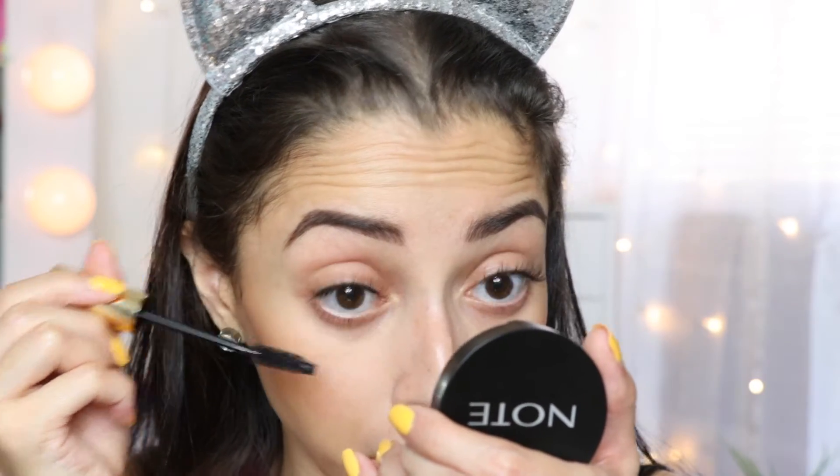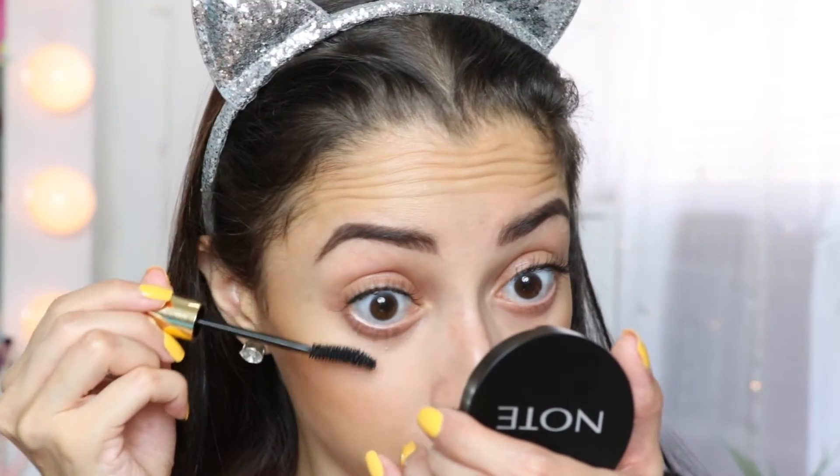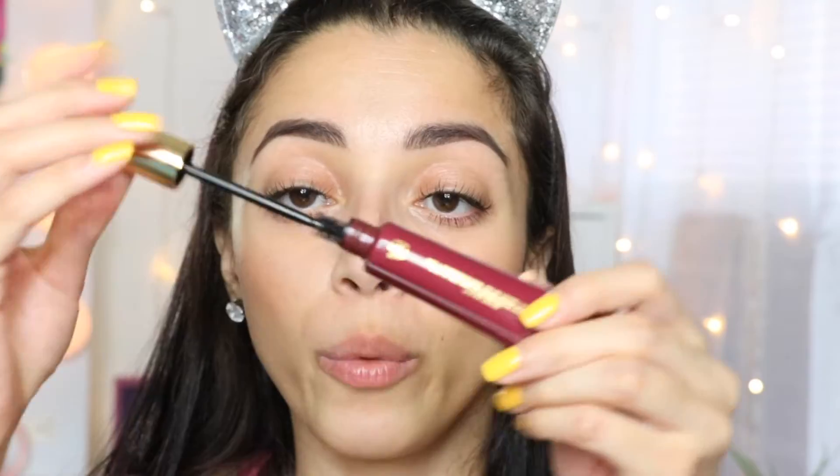Remember, when you're putting the wand back in, don't just push it in because air going inside will make the mascara dry quicker. I like how it applies to my bottom lashes — it's really easy. The wand is wonderful for the bottom lash; I didn't have to make any funny faces because the way the wand is formed it makes it easy to reach and grab every lash on the bottom.